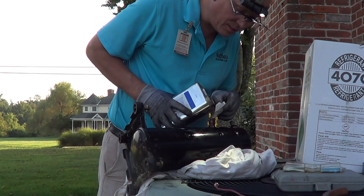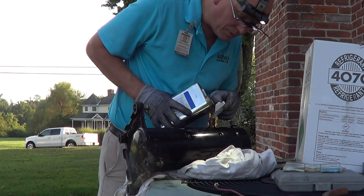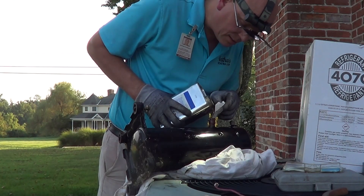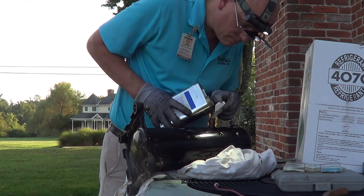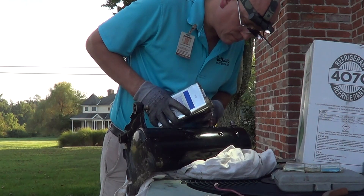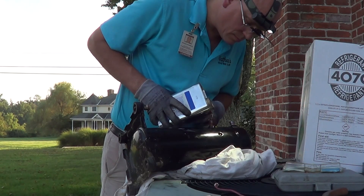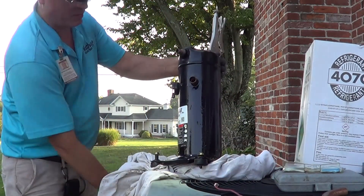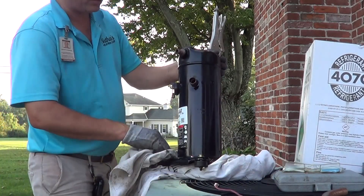If you want to measure how much you took out versus how much you put in — the specific gravities of mineral and synthetic are about the same, so be my guest. We'll have plenty of oil to run. Like I said, there's an extra 15 minutes of work on this job because of the leak that I had to address anyway.